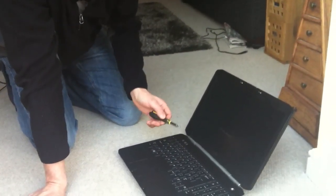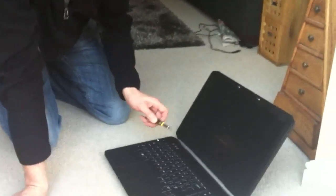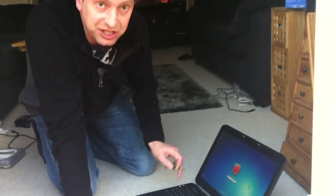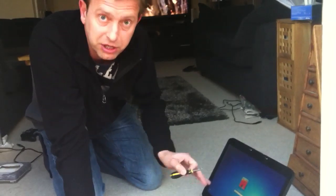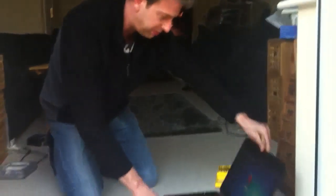Now as this system configuration hasn't changed it won't prompt me to press any keys, but it could be that when you upgrade the memory it will pop up on the screen saying the memory has been changed — for example, up to 8GB — please press F1 to continue. That's fine, just press F1 and away you go. Hey presto, the machine has now booted up.